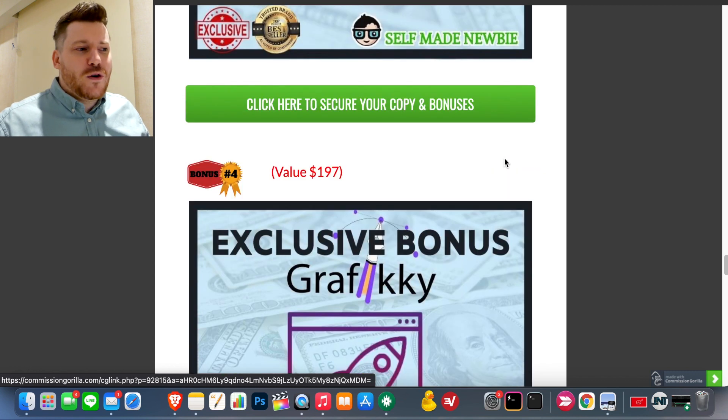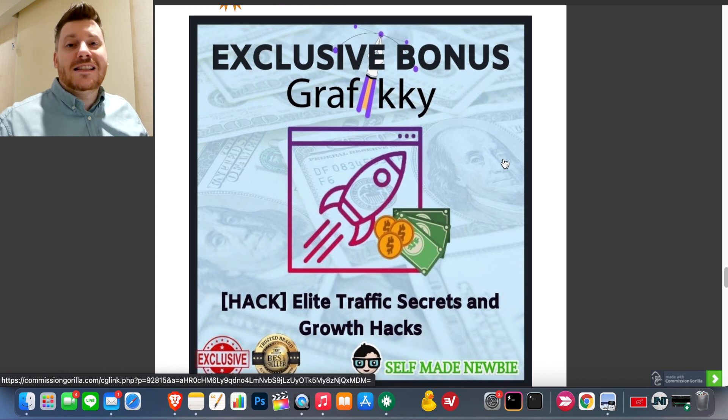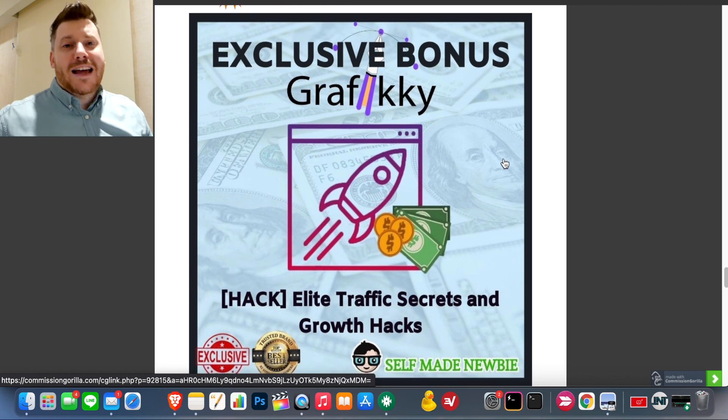Bonus number four is my Elite Traffic Secrets and Growth Hacks. This goes into how to get free organic traffic from a multitude of different ways — strategies that people don't know about and aren't talking about. It's my biggest bonus and is about to come out as a paid product, but for now I'm throwing it in for free. Whatever you're doing online, this covers how to get traffic to it for free.